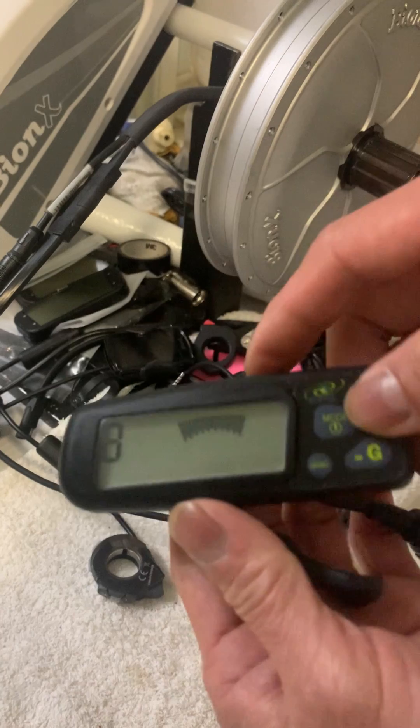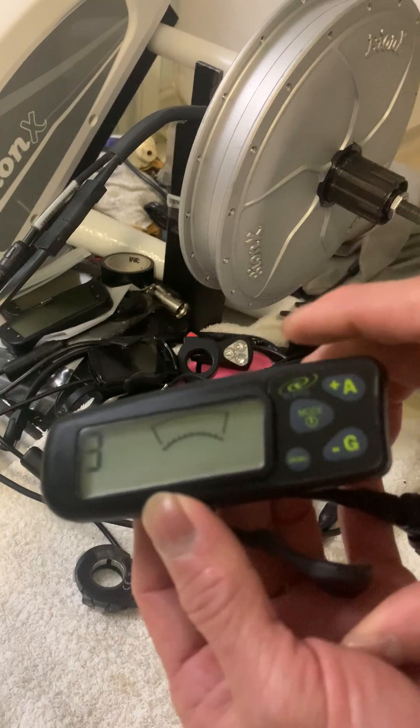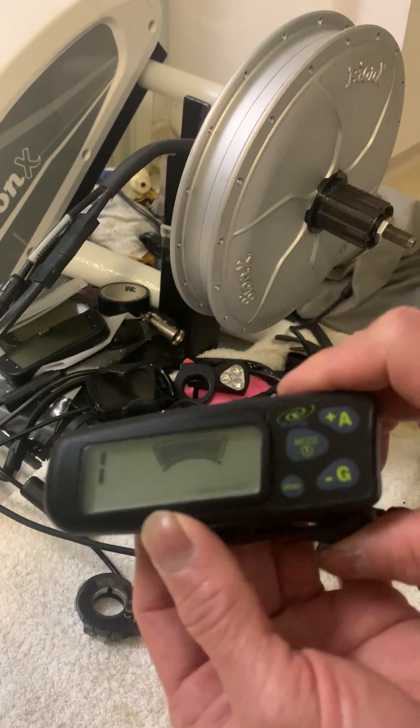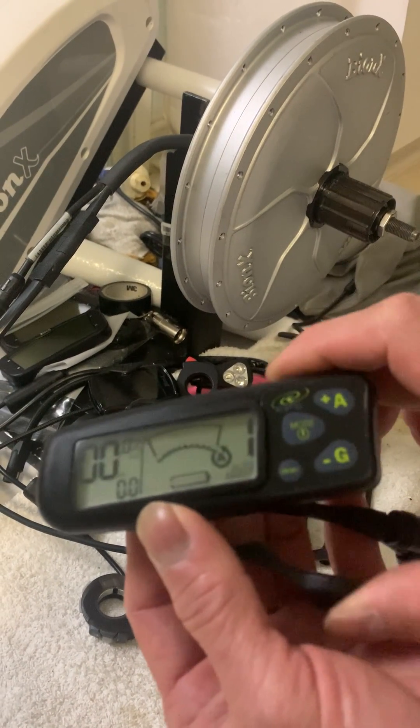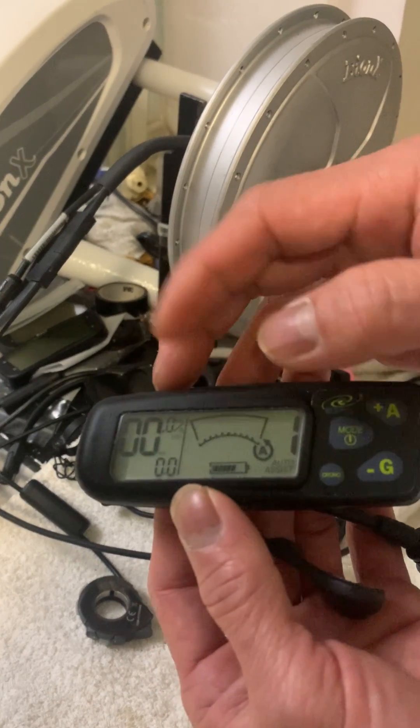When you see the time countdown, you just keep pressing — one, two, three, four, five. Then it will time out and it's done.